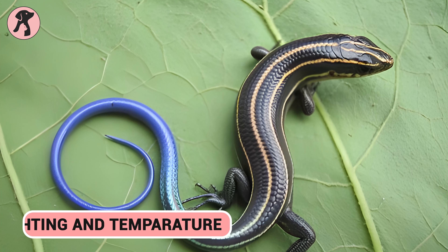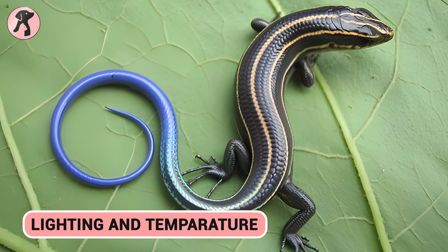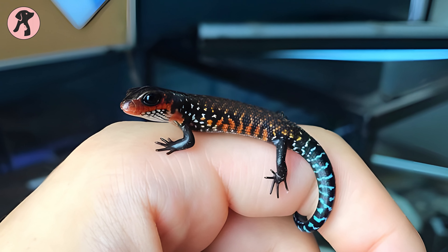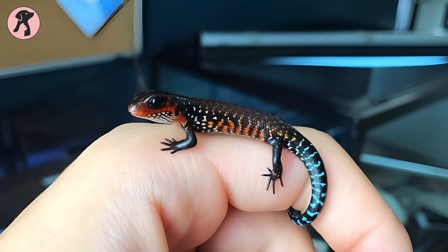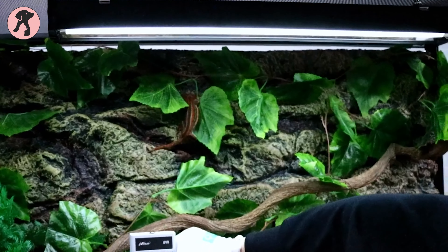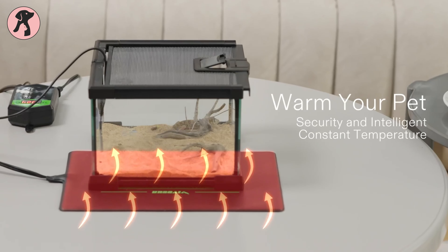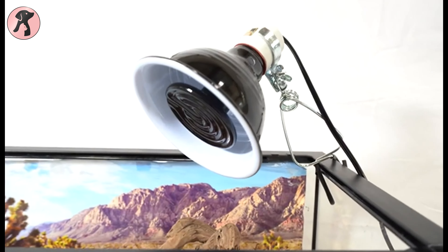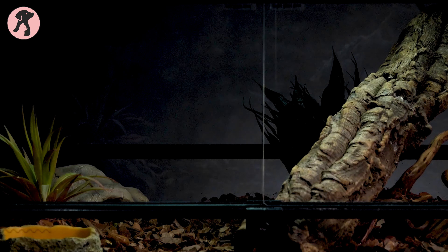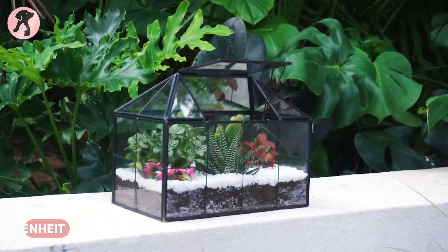Skinks are ectothermic, meaning they rely on external heat sources to regulate their body temperature, so you have to create a temperature gradient within the terrarium. To keep your reptile happy and healthy, give them the light of a day. A full-spectrum fluorescent bulb will mimic natural sunlight and give them 12 to 14 hours of light per day. You should provide a basking spot with a heat mat or ceramic heater that maintains a temperature of about 90 degrees Fahrenheit. The rest of the terrarium should have a temperature gradient from 75 to 85 degrees Fahrenheit.